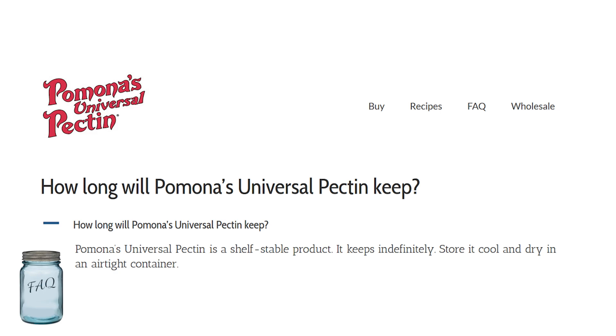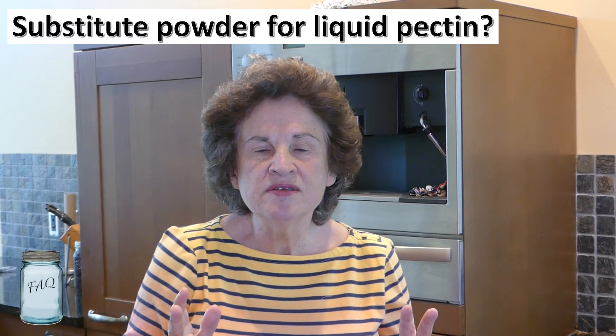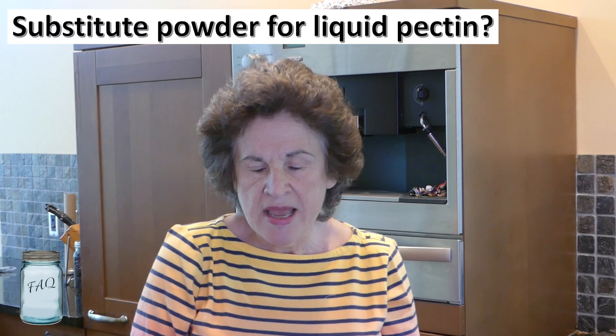There is a difference with Pomona's Universal Pectin: the shelf life of the unused calcium powder and pectin powder is indefinite. Their website states: "Pomona's Universal Pectin is a shelf-stable product. It keeps indefinitely — store it cool and dry in an airtight container."